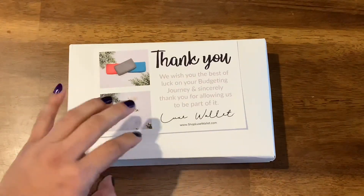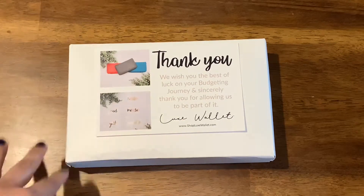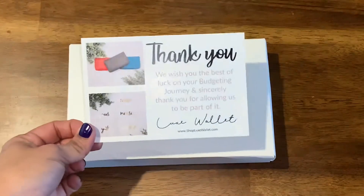I did take it out of the packaging it came in, and this is what I got — the box where the wallet comes in and a thank you card.